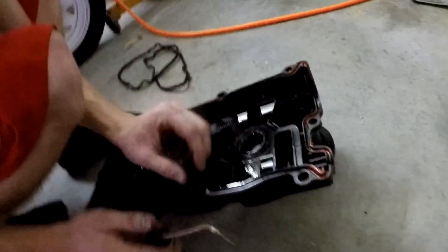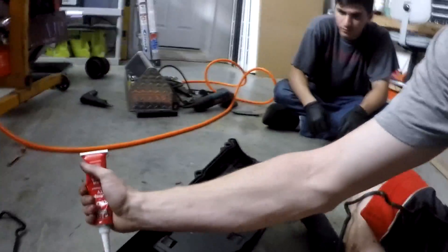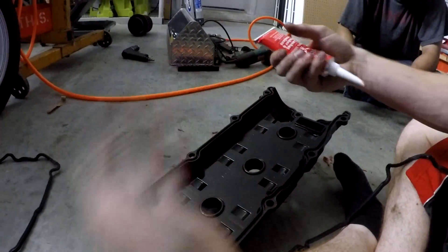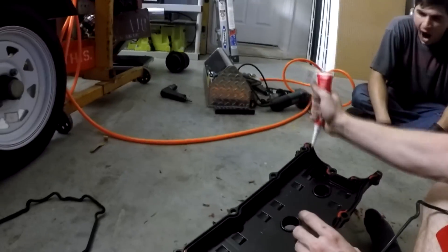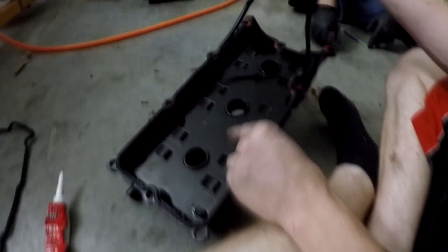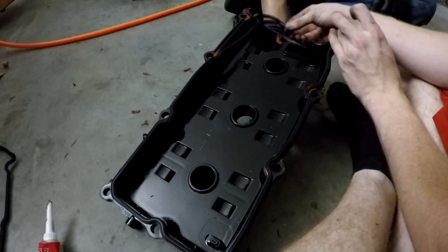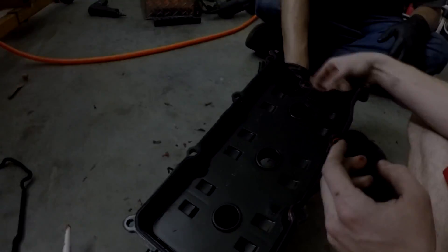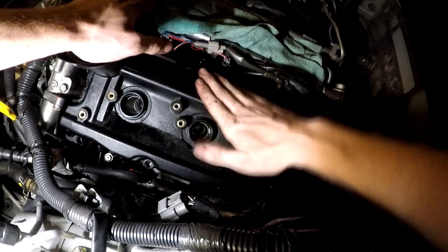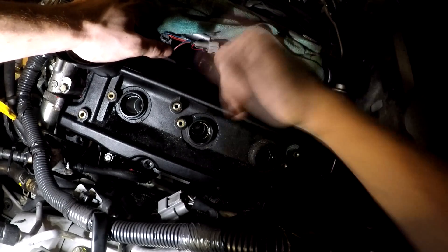Alright, well guys, I'm gonna go ahead and dab a little bit of RTV right next to every single bolt hole. This way when we put the gasket in there and flip the whole valve cover over, the gasket won't fall out and be super annoying to put in. We just got the valve cover on, so now we just gotta put everything back together.